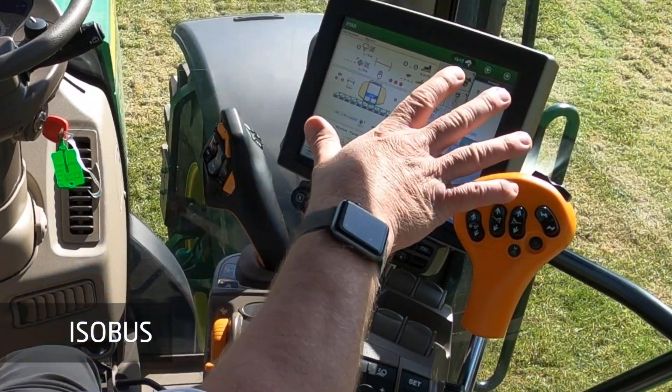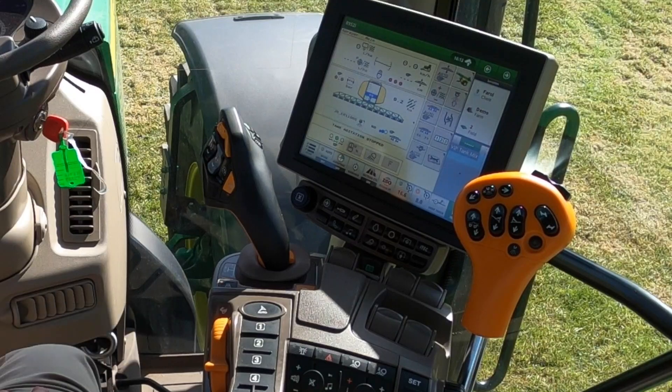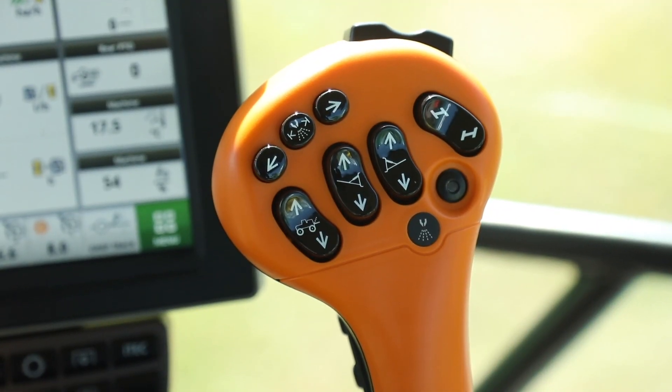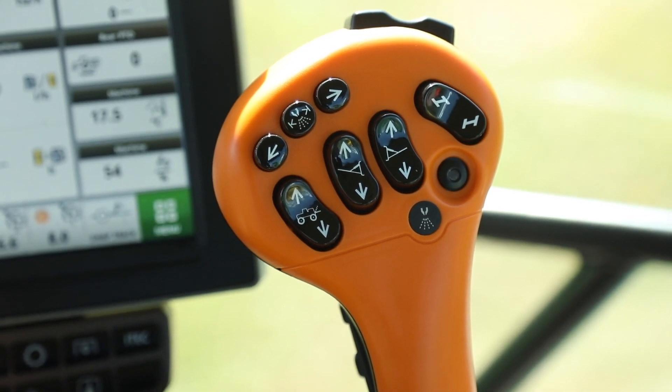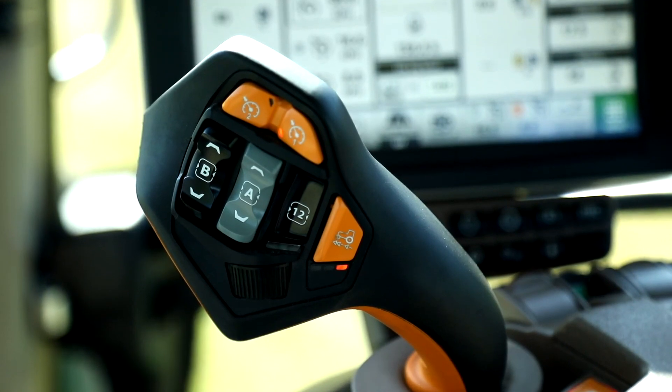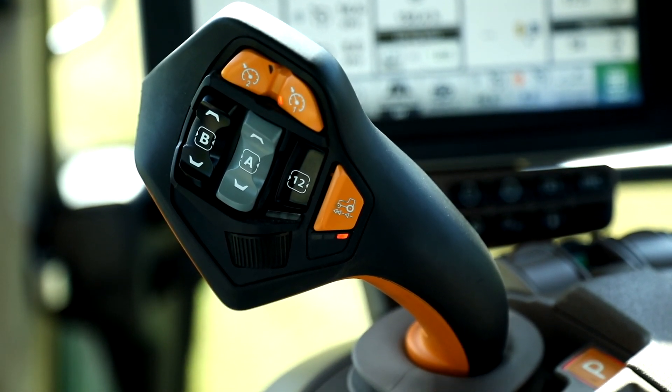The R900i series trailed sprayers are Isobus machines. They'll operate with any Isobus display in the cab. They come with their own dedicated sprayer joystick to control all the functions of the sprayer. They can also be configured to work with an Isobus OXN joystick, like this Command Pro. All the functions of the sprayer are on the Command Center display.